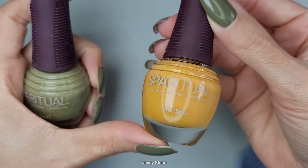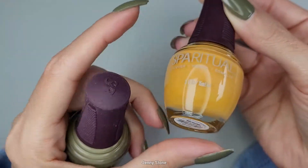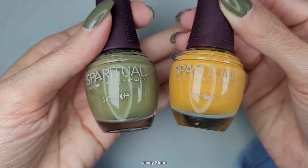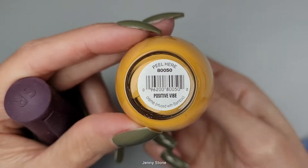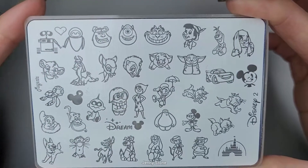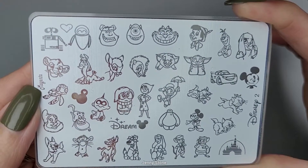I'm not going to be using this yellow polish today, but this is another one that I bought when I bought the green one. These two are the type of shades that I love so much, so I'm always looking for them. This one is called 'Positive Vibe.' The plate I want to use is this brand new stamping plate.